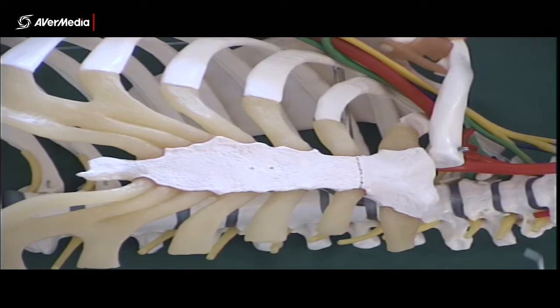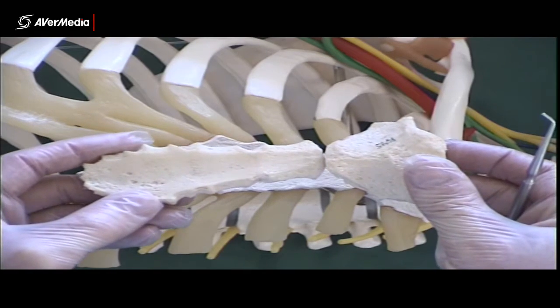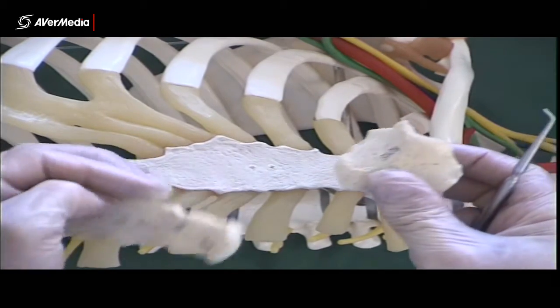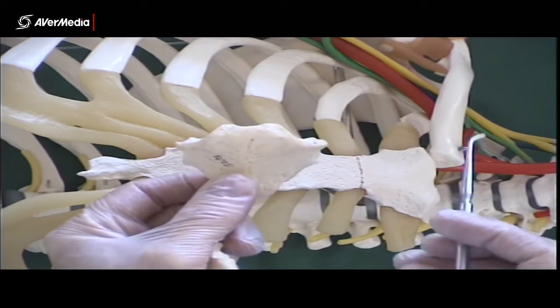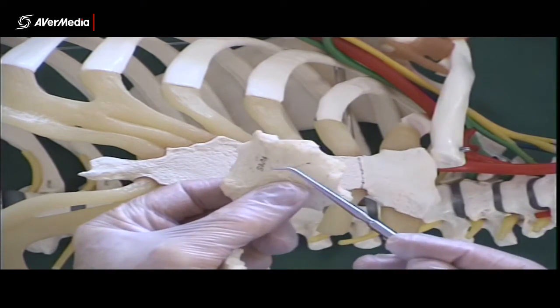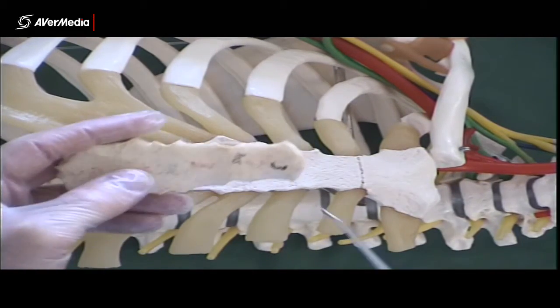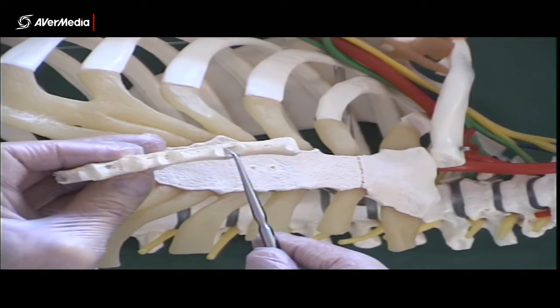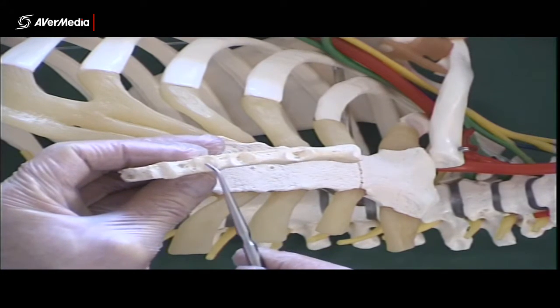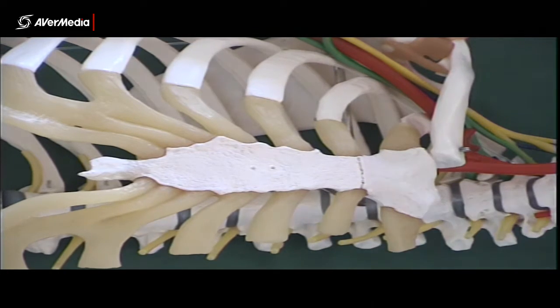If we look at a real manubrium and body of sternum, again you can see those features. On the manubrium we have clavicular notches here, and then there's just the manubrium itself. Then on the body, if we look at it side on, we can clearly see those costal notches quite nicely. So that's the sternum.